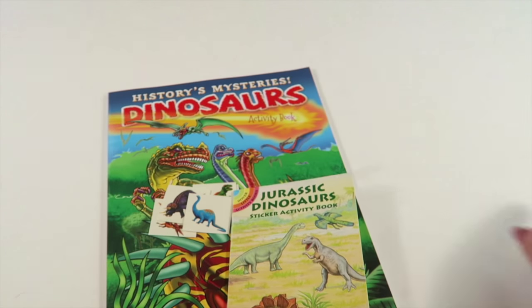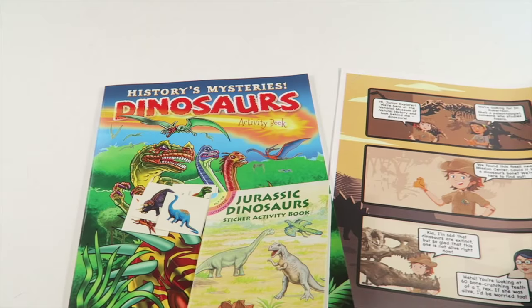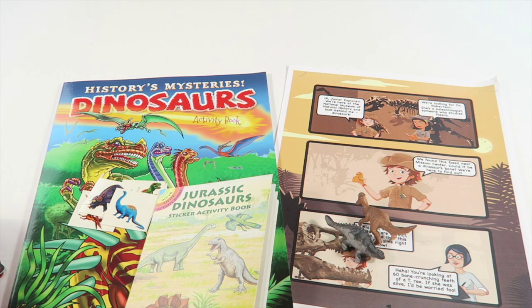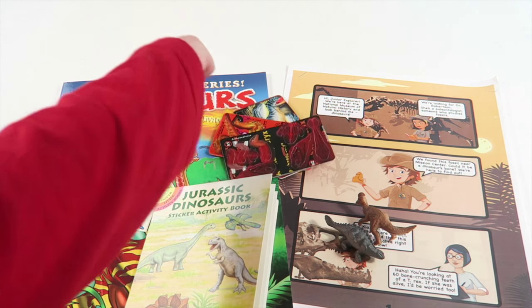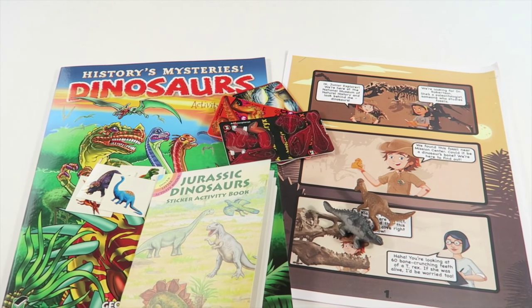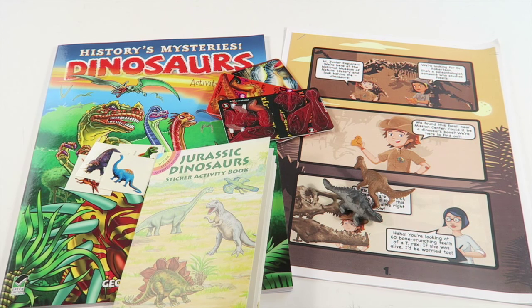That is everything in the package. That online gaming part is another big part of the subscription. It is well worth the cost. My six-year-old loves it, and we review a ton of boxes around here. But that is the one he consistently wants to do every month — it's the first thing he wants to do whenever he sees the package. He wants to get online and do that mission.